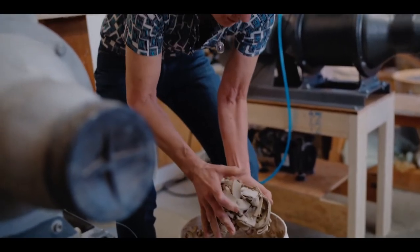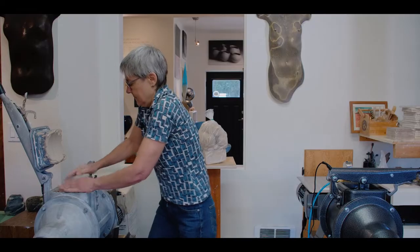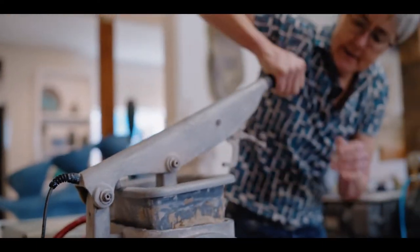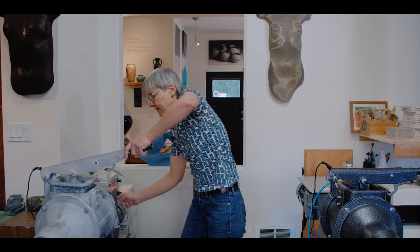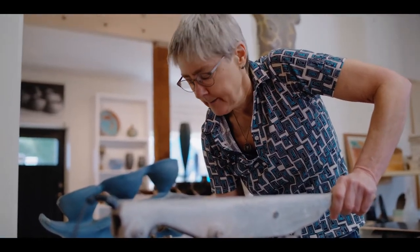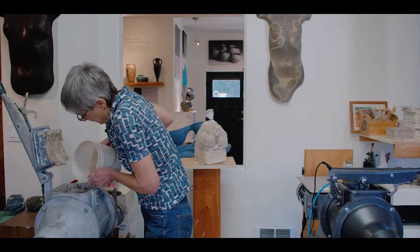As you can see, these are just trimmings off my pots. I tend to mix on the dry side because it's easier to add moisture in the process than to take it away. And I'll add a bit of moisture — I'm going to add it down at this end.